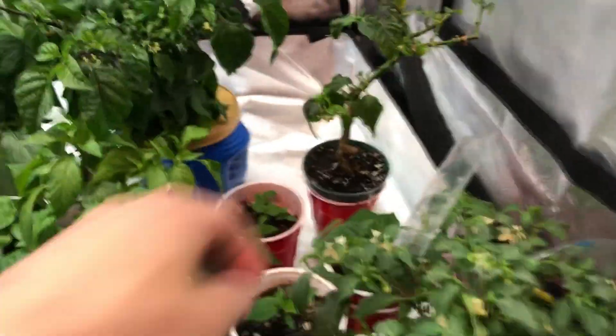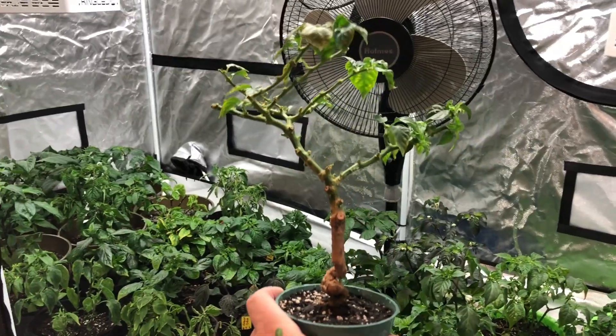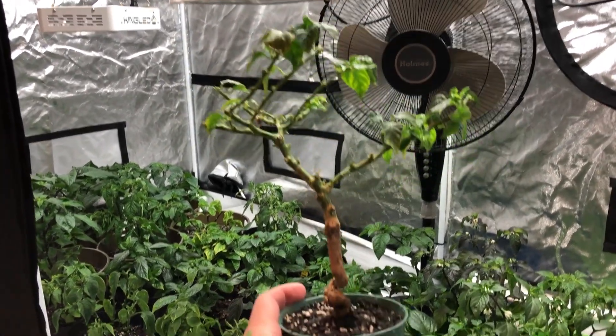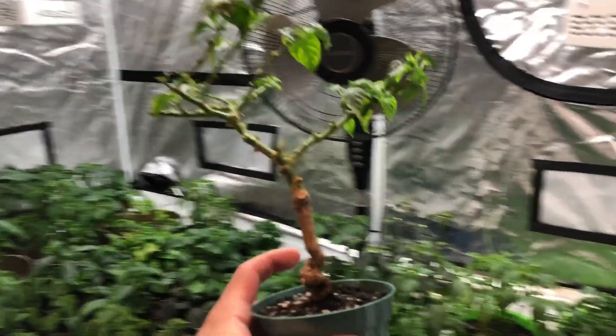My Caribbean Red is kind of a little bonsai tree now. I'm going to grow it and see what I can do with it and where it goes as a bonsai — it's my first time trying it.